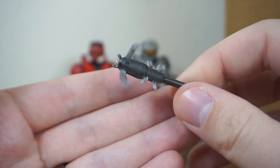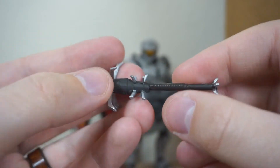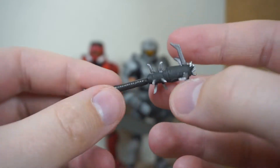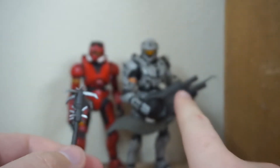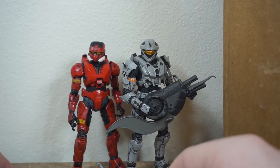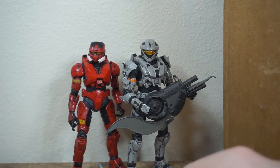This figure does come with a spike grenade, and I'm just amazed — none of the spikes are broken off. That is absolutely unheard of with these McFarlane toys. The handle on the brute shot was broken off, but I kind of expected more stuff to be broken, to be quite honest.